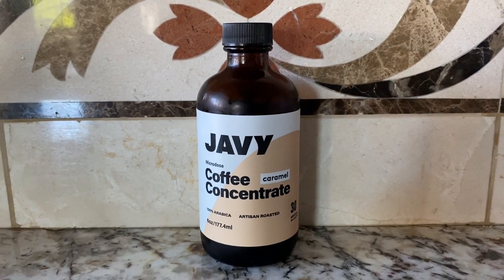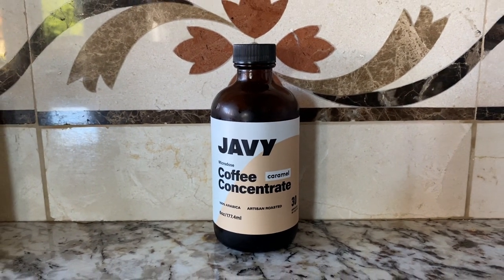Well, Javi came out with some more flavors. They came out with caramel, French vanilla, mocha, and I think pumpkin spice. So they have all those flavors now, and I got the caramel one and I'm going to give it a try and just kind of let you know how it compares to the regular Javi Coffee.